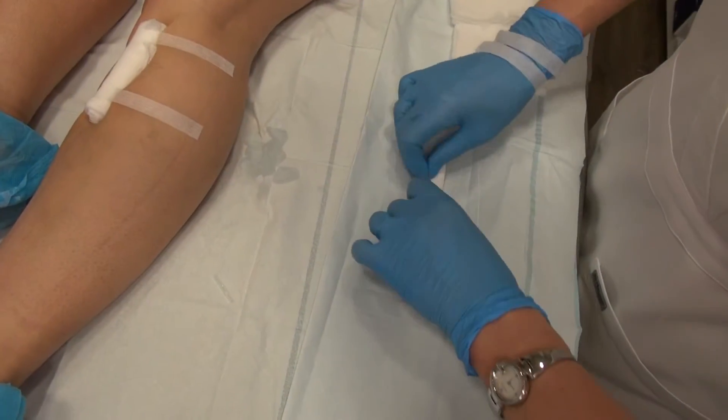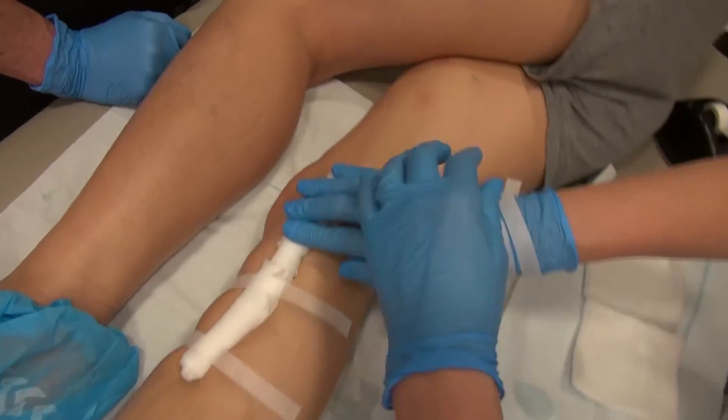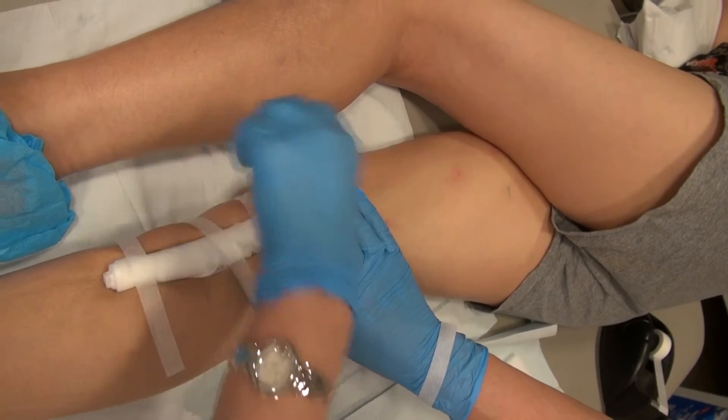When we are finished injecting, we tape some padding over the treated vein and then a medical compression stocking is applied.